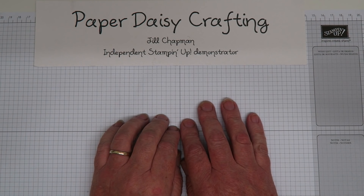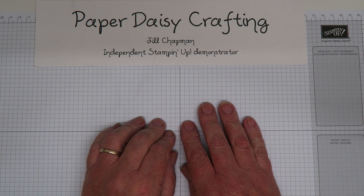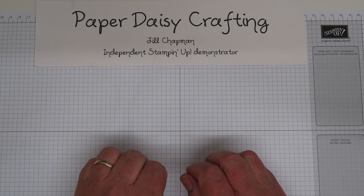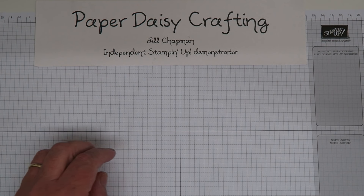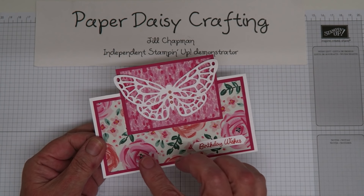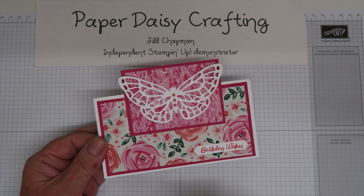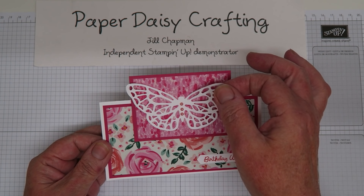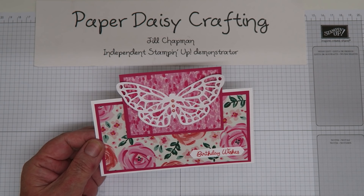It's called the Designer Series Paper Video Hop because there's an offer on with Stampin' Up at the minute, which means if you buy three designer paper packs you get one pack free. We were all asked in this video to use some of the Designer Series Paper that's in the offer. This is the card I'm going to be showing you how to make today, using paper called Garden Impressions. It coordinates with a set called Abstract Impressions and framelits called Springtime Impressions - as you can see, it's really pretty paper.